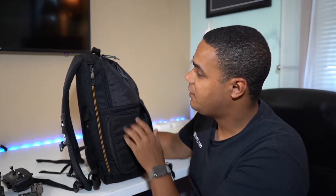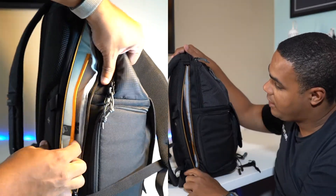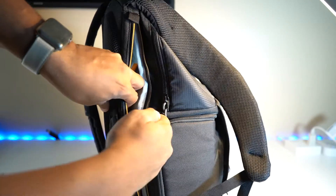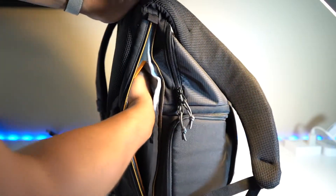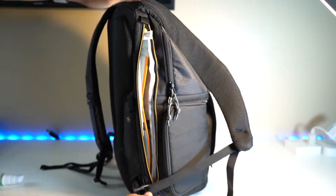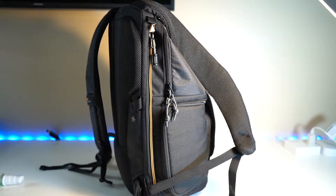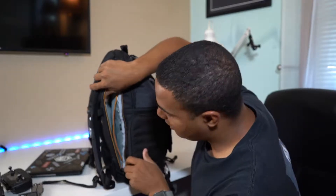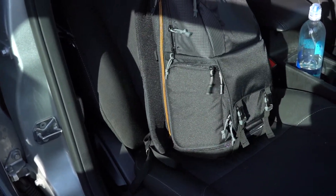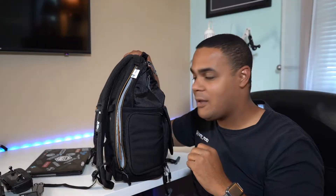On this side of the bag there is a long zipper pocket that actually fits both a 13-inch MacBook Pro as well as an iPad Pro — 10.5-inch, 9-inch, any iPad Pro will fit. The really nice thing about this compartment is that it is suspended off the ground, so if you drop this bag your devices are not going to impact the ground immediately, if at all.